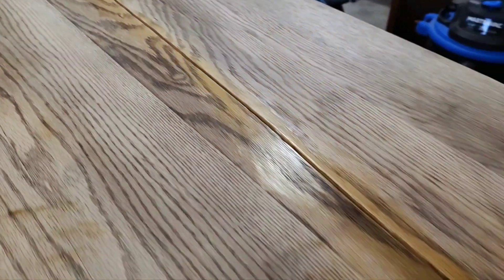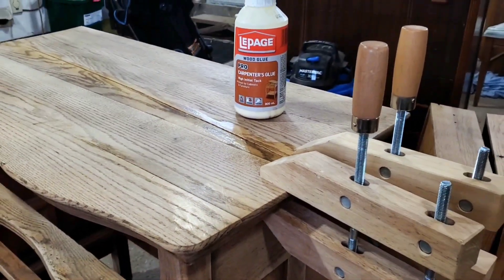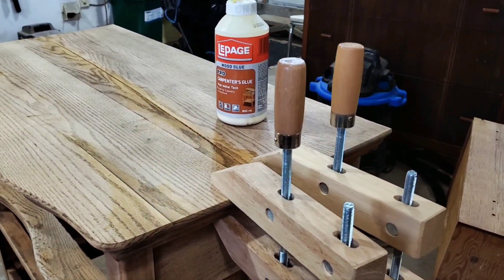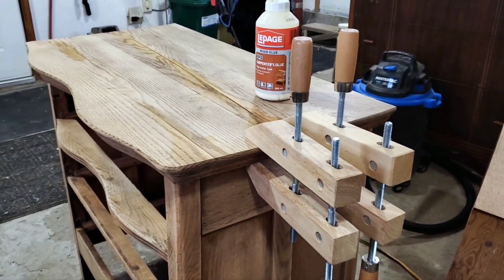Here we are applying our glue. We clamped this down on the sides. We wanted to make the surface even, even though we won't be able to cover up that crack perfectly — at least we wanted just the surface to be flat.